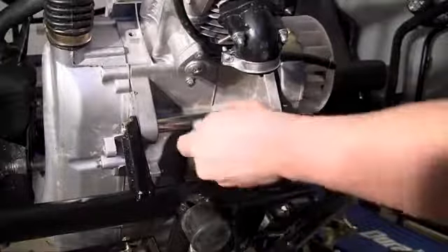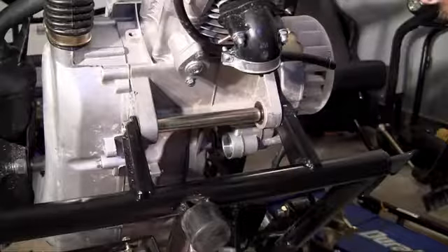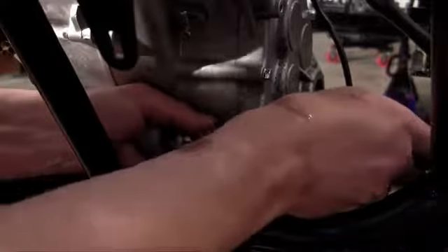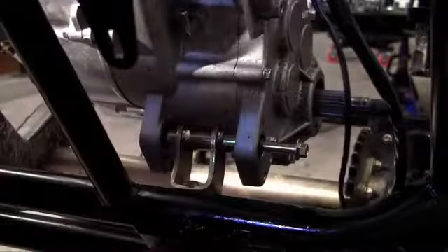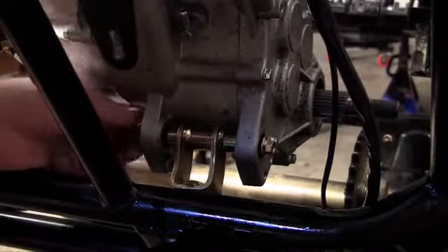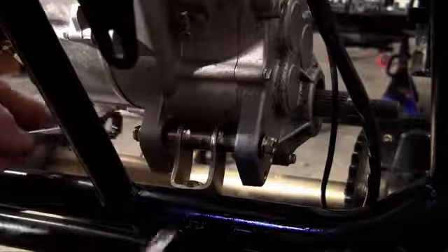Now that the top bolt is on nice and snug, we can get to the easier part. We just have to line up this bottom bolt and then our engine will be mounted. Find the hole — there we go, there's one side. I might have to grab the old trusty hammer. Oh yeah, nothing a little hammer can't take care of. Now I just put the nut on and tighten it up, and this baby is going to be ready to flip.